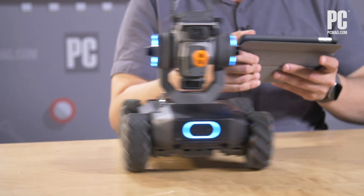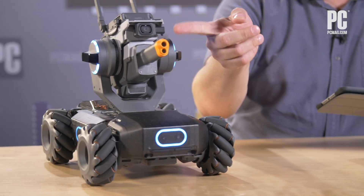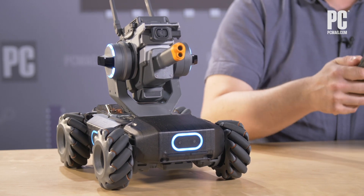It uses these four mecanum wheels, which means that it can go sideways as well as forward and backward, and it also has this neat camera right here so I can see what's going on.